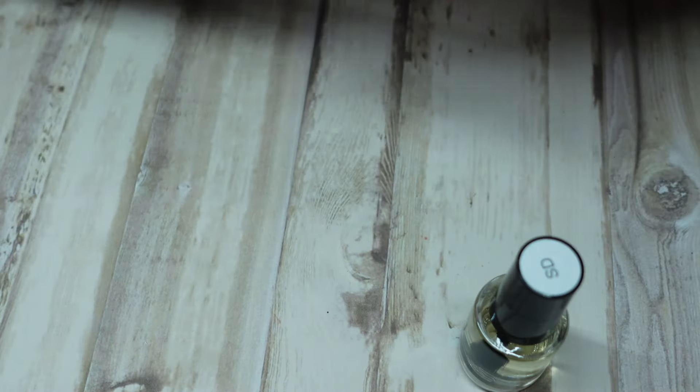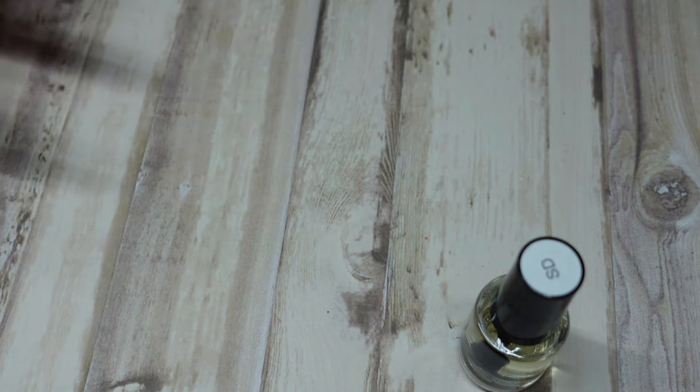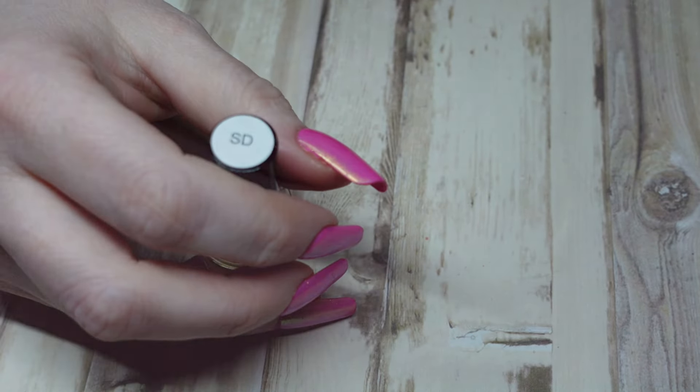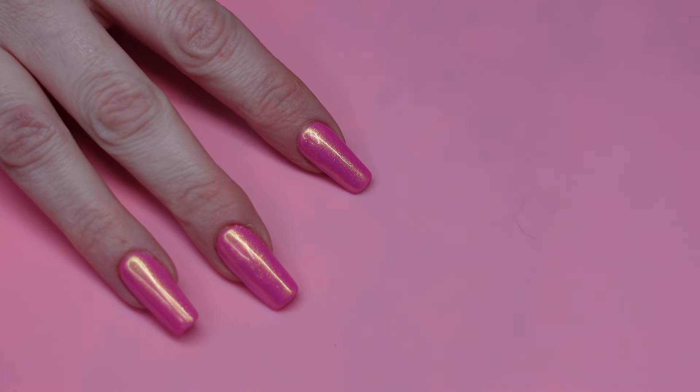That is everything from Nail Techniques. Once I'm done with my client, we will film the Shein and Temu part of this, which is massive. So we are going to start with the Shein and Temu haul now. We will do all the more boring stuff first.